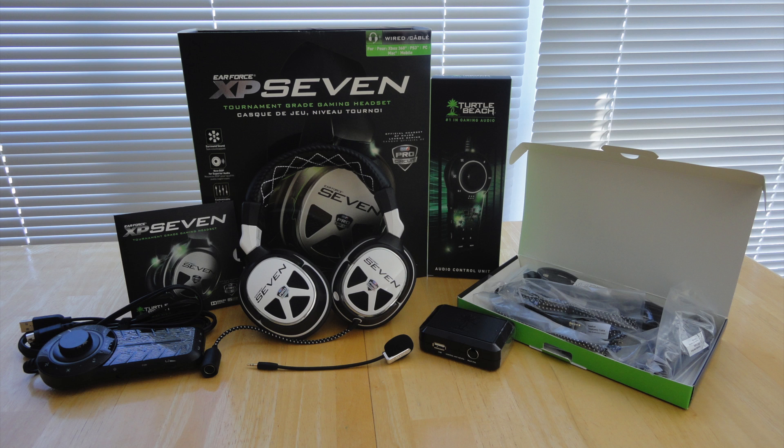Thank you for checking out AZN Devices' unboxing of the XP7 tournament grade gaming headset. If you guys liked what you saw, please like and subscribe to the channel — it helps us out so much.